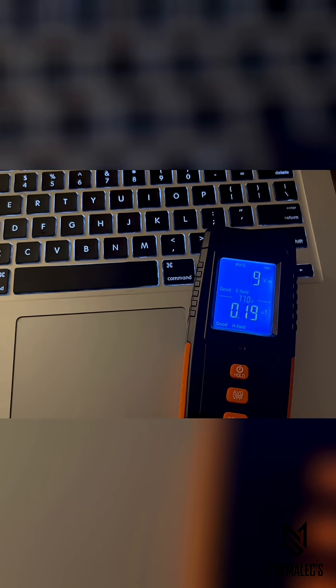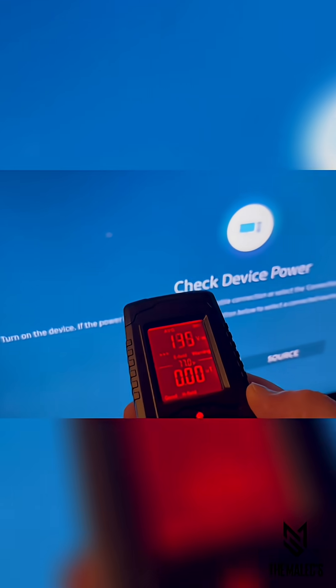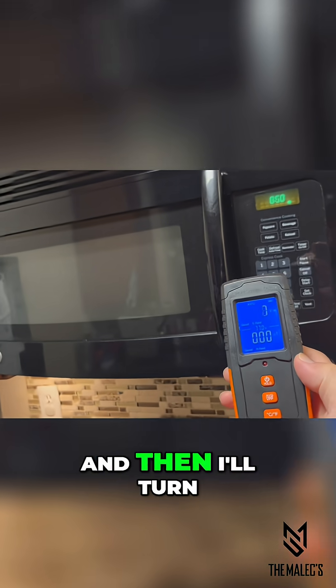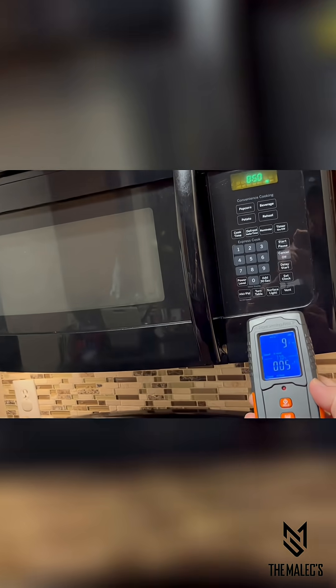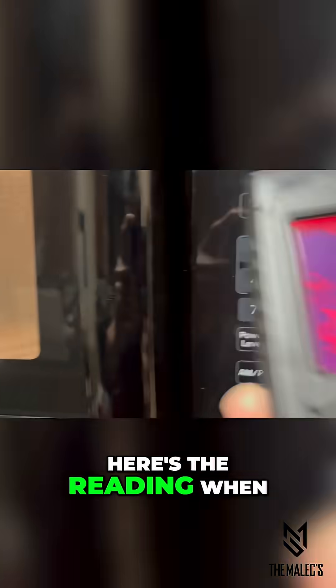And the same on this laptop. Here's a reading on a TV. Next is a reading with the microwave off, and then I'll turn it on to check the reading. Here's the reading when I turn it on.